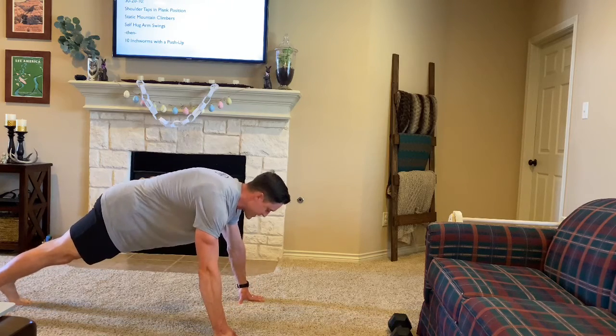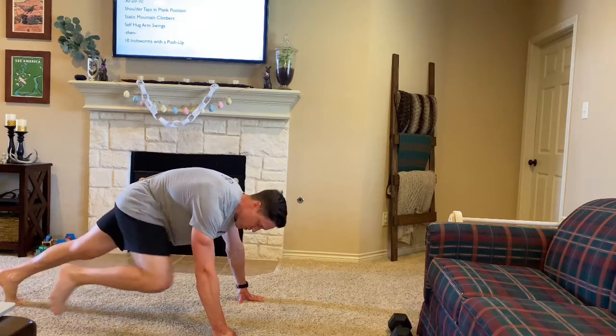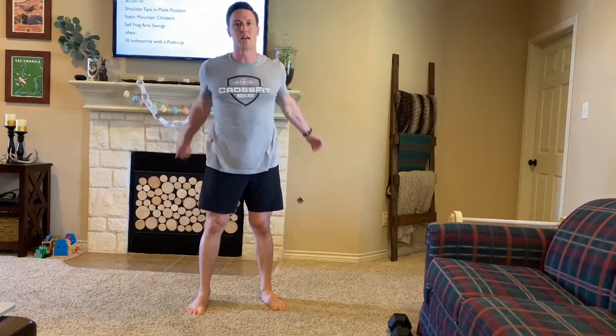From there we're gonna be doing a static mountain climber. And the last thing is give yourself a big hug. So 30 of those, then 20, then 10 of each thing.